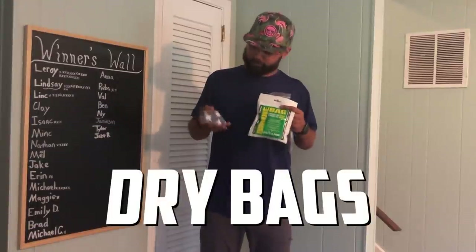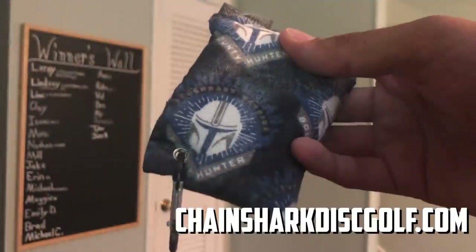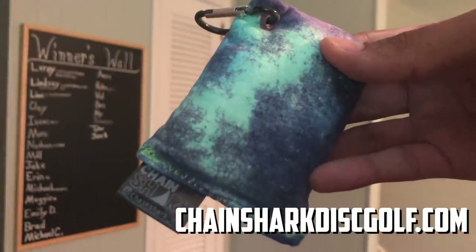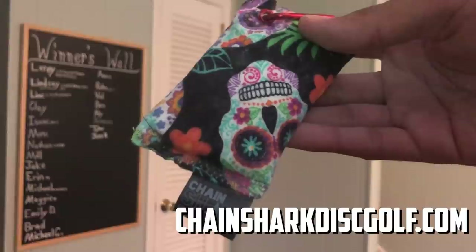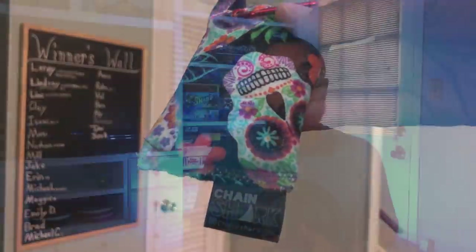When dealing with all these wet objects, your hands are going to get moist — which is terrible when trying to grip the disc properly. Having a dry bag is really helpful. There are about as many options for dry bags as there are discs these days. Personally, I love the dry bags from Chain Shark Disc Golf — they come in awesome patterns, and the climbing chalk mixture he uses keeps my hands super dry for the best grip no matter the conditions.